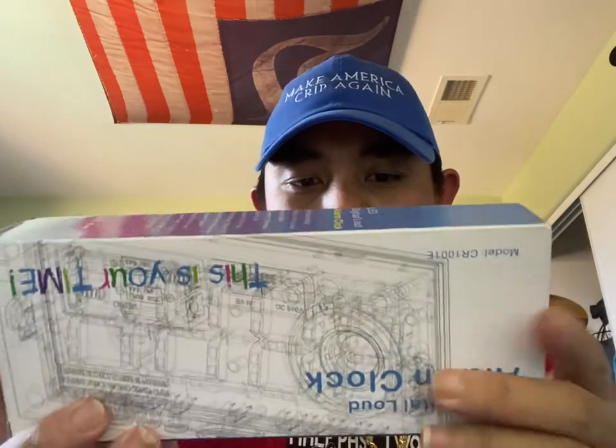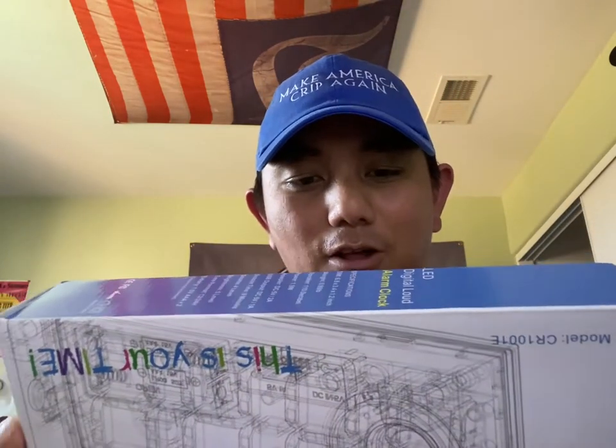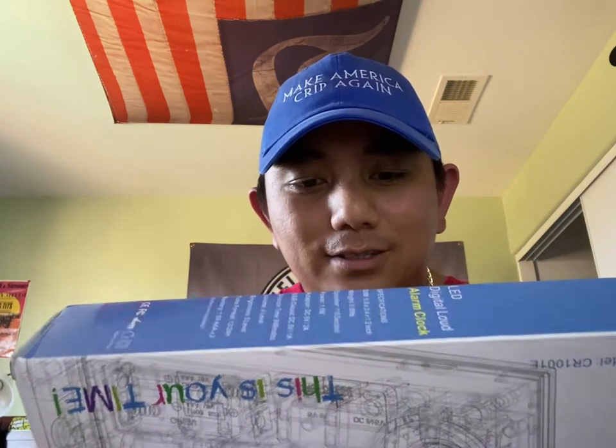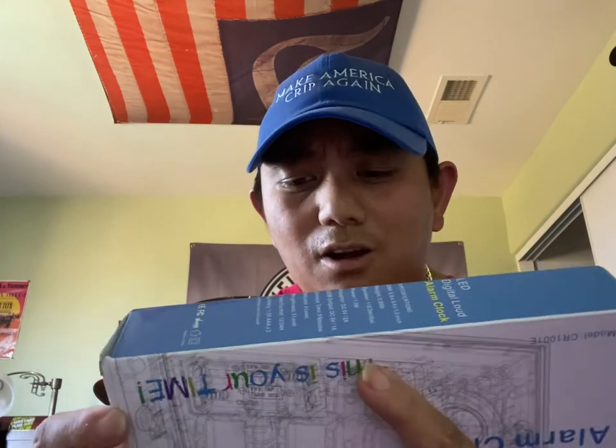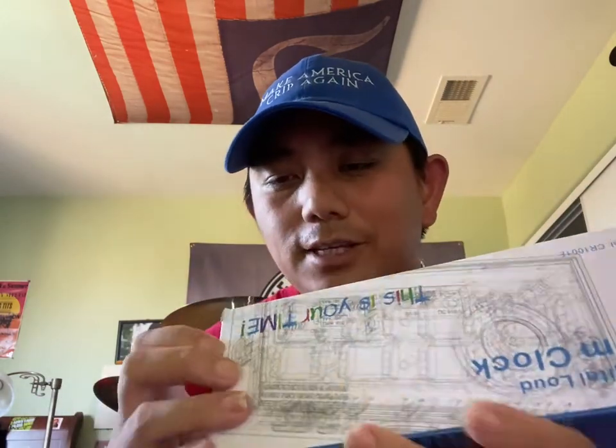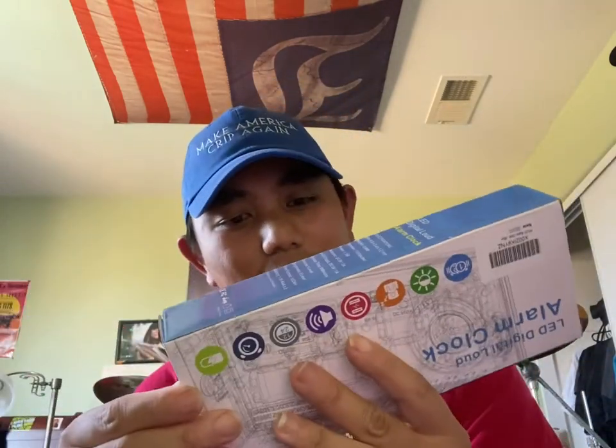Just look at the front packaging here — it has two alarms, brightness adjustment, USB charging ports for your cellular devices or anything that needs to be charged, a volume level and sound for your alarm, and you can choose between 12 or 24 hour time, so military time or regular 12 hour time. Never wake up late again. Definitely very nice packaging — it says 'This Is Your Time.'